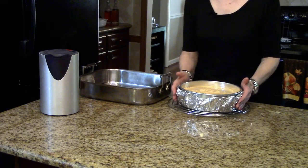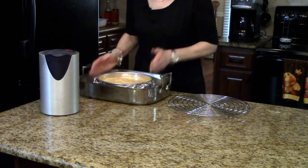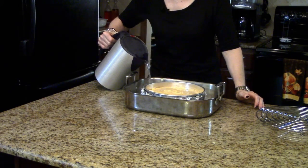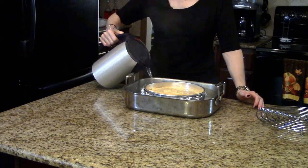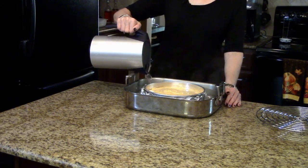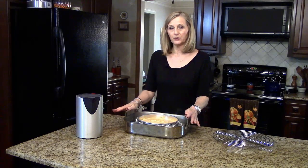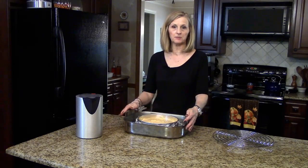My cheesecake is ready to be put in the roasting pan for the water bath. I'm going to set it in the middle of the roasting pan and carefully pour my boiling water down the side. It's important to do the water bath so that it stays moist and doesn't crack — the water needs to come halfway up the springform pan. Now I'm going to put this in my 350-degree oven for 60 to 70 minutes. The top will be a little bit brown and a little springy to the touch in the middle when it's done.